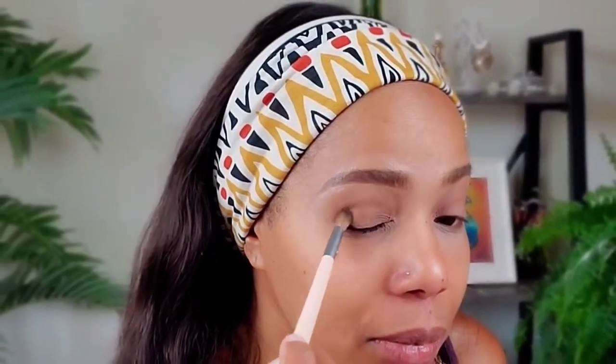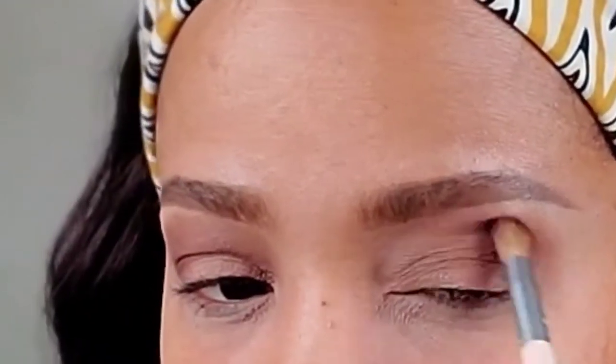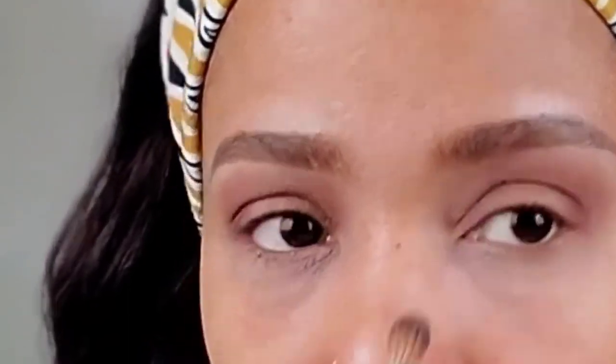If the color is too light you just add more, or choose a darker color. I'm getting it on the outer corner and I want it up towards the brow as well. I've been wanting to do this for a while and kept procrastinating, but here I am — I'm doing it! Getting this brown, darker tone in there.